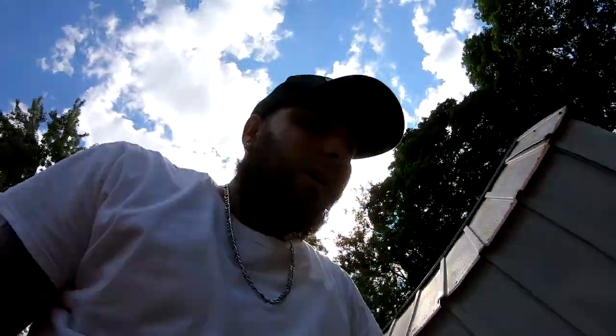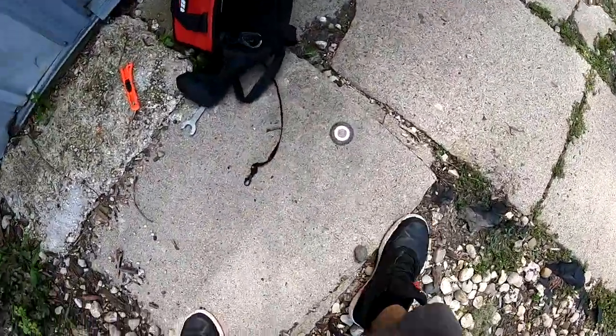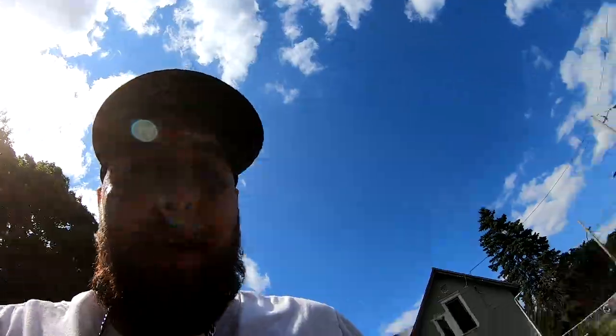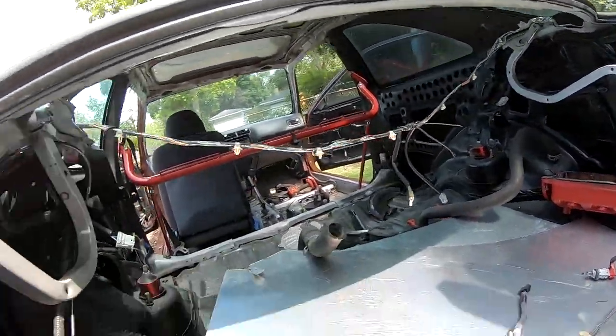The blade on the grinder is completely gone — let me show you guys. I did swap it out and that one's completely gone also. Here are the pieces I took out. I still got to clean up my cuts, so I've got to go get another blade.